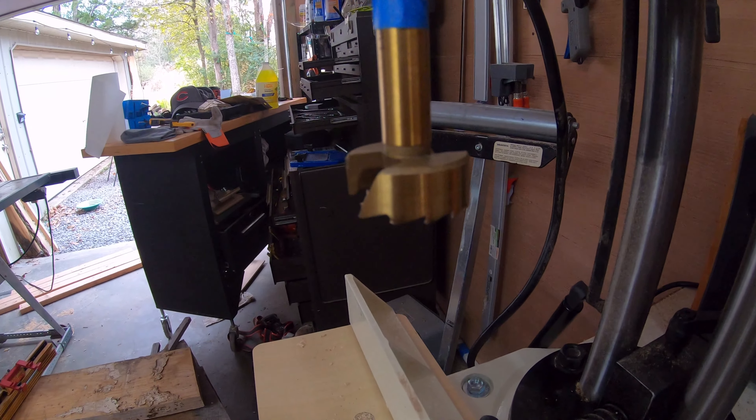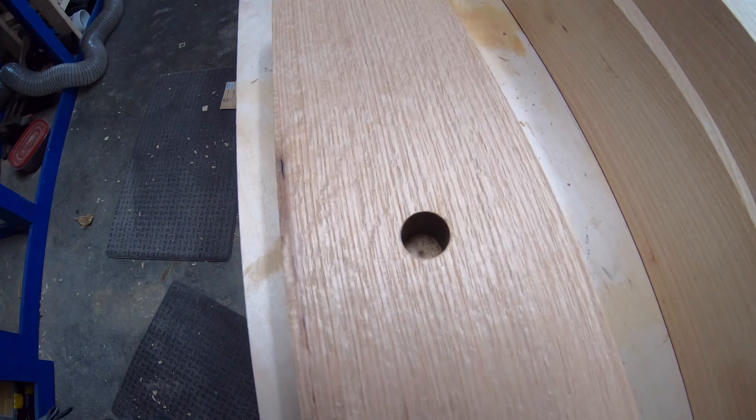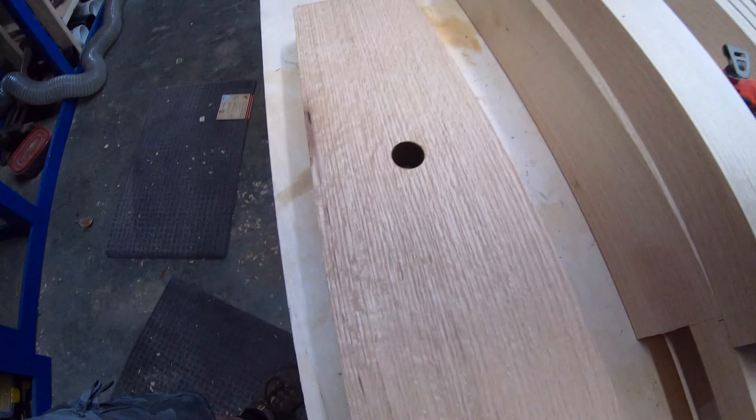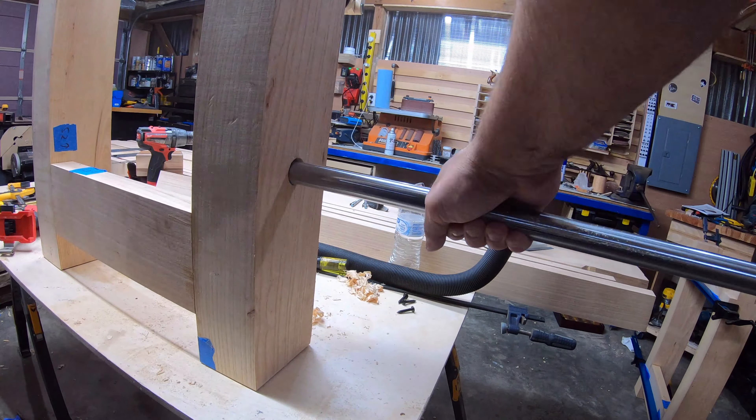With my drill press being in a weird state of being somewhere between death and the afterlife, I had to come up with a pretty crafty idea to make sure this thing was square. Probably wasn't my brightest idea, but it worked.